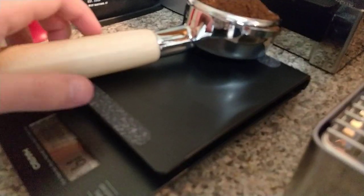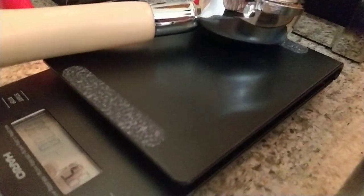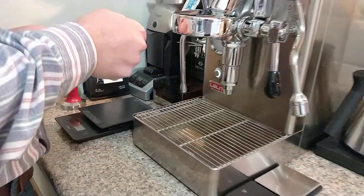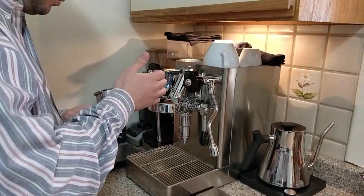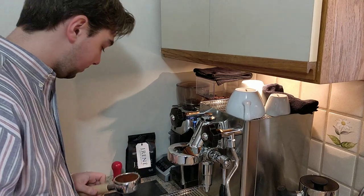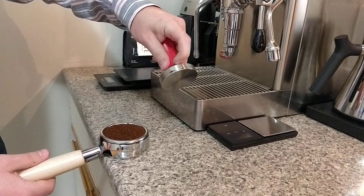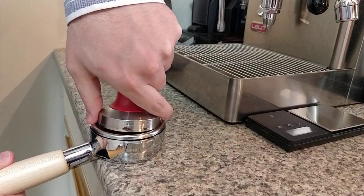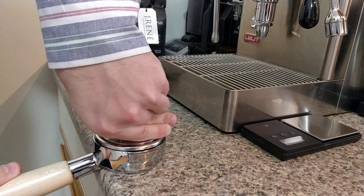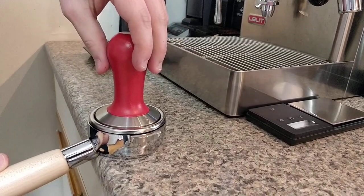19.7 grams. I'll try to go for 20, so we'll just get another little drop of coffee. Yeah, that'll do — 20.1 grams. I'll probably lose some when I tamp because the tamper is like 58.5mm and sometimes the friction gets stuff stuck to it. Anyway, tamping — you'll see it sometimes gets stuck to the side. Typical tamp, nothing special. Just using my fingers to kind of guide it and make sure it's level, and just some polishing.